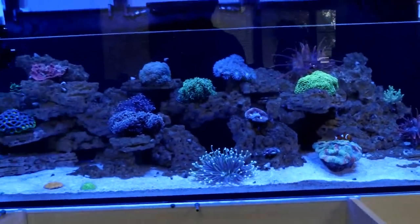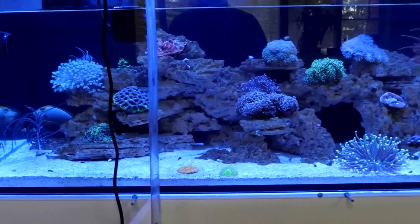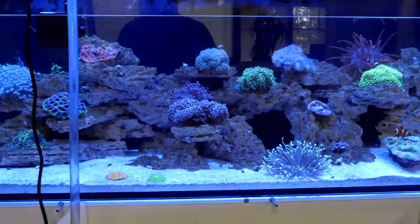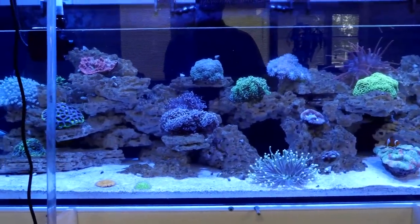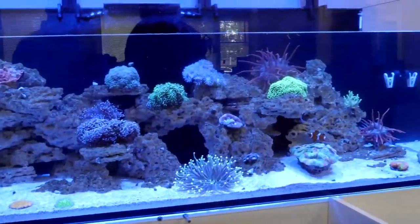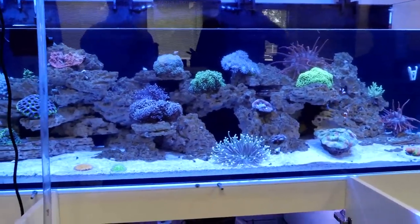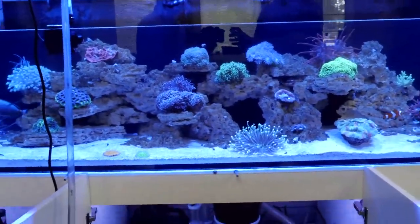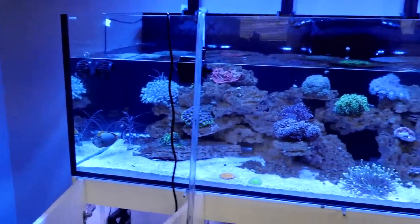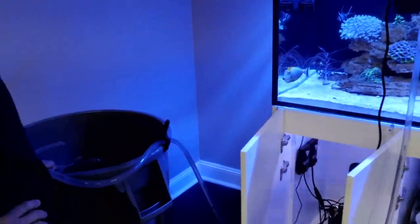Fish are happy, corals are happy. I think some of the corals are about to get fed — I'm getting some feeder tentacles coming out on this guy. It does smell like the ocean a little bit. We're running a little low on battery on the camera, so we're going to do a quick swap out. No worries — we're still with you guys, just draining some water.